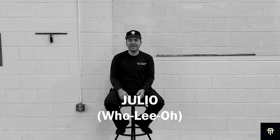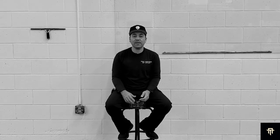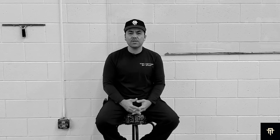Hey guys, this is Julio with Tint Action of Utah. Thank you so much for joining us today on this video. You're going to love what we did with this Tesla Model Y. The reason we wanted to make this is to show you guys what things to expect when you're getting these services done, whether it's here at our shop or at another shop. So it's more of an informational video — to educate you on the difference between a good job and a great job.